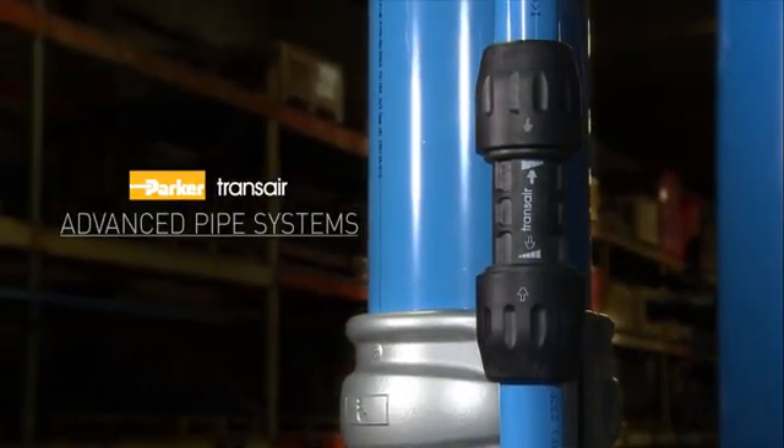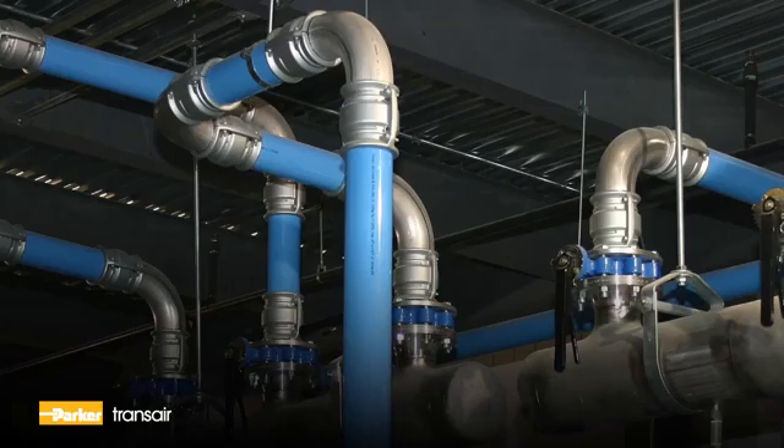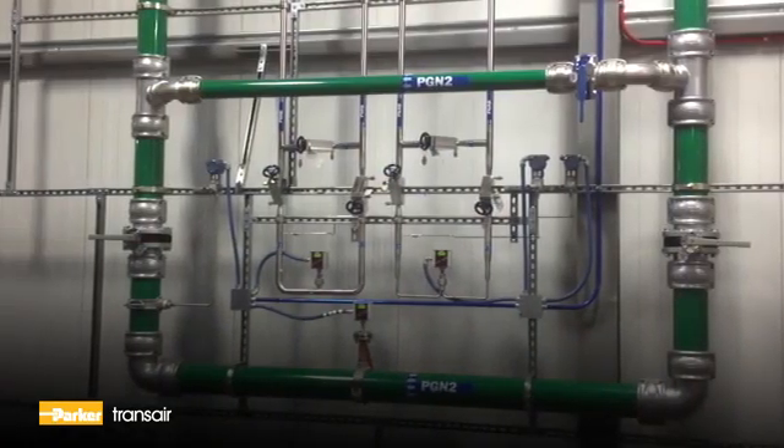Welcome to Parker's TransAire Advanced Pipe Systems. TransAire is a fast, flexible, and easy-to-modify aluminum pipe system for compressed air, vacuum, and inert gas applications.